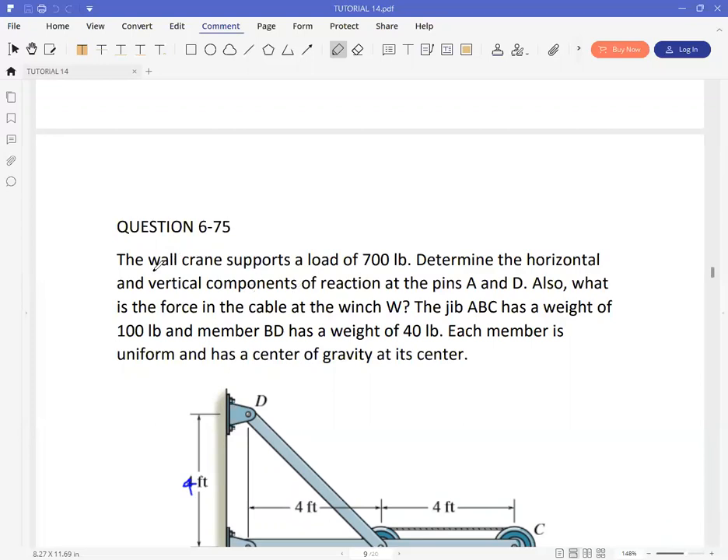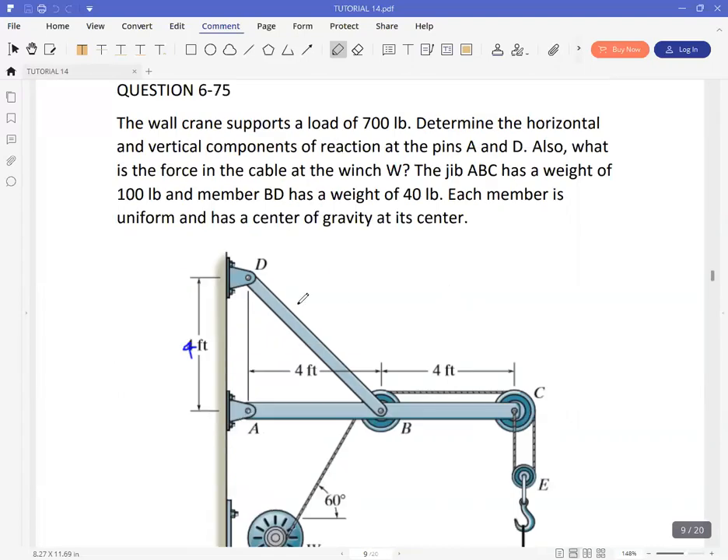The question reads: the wall crane supports a load of 700 pounds. Determine the horizontal and vertical components of reaction at the pins A and D, and also determine the force in the cable at the winch W.